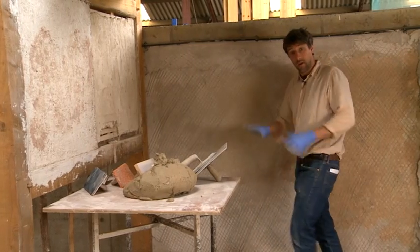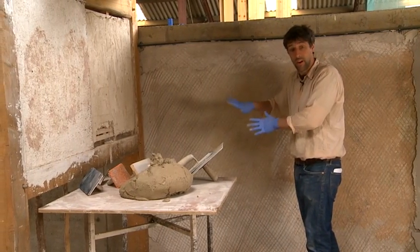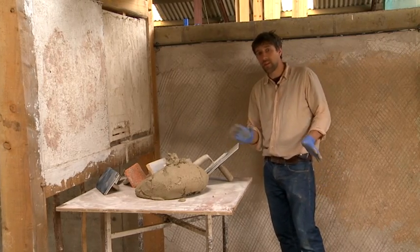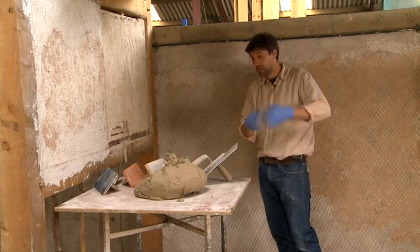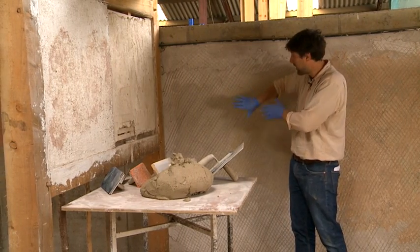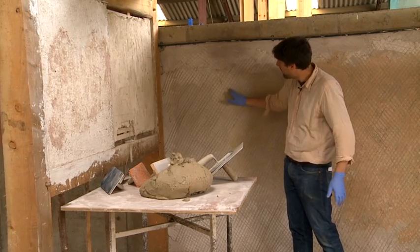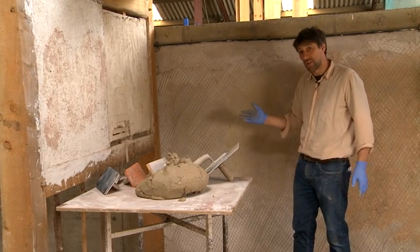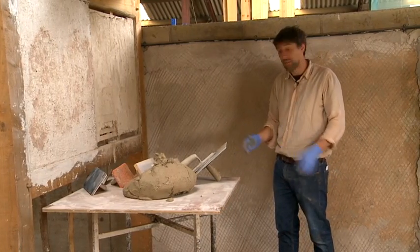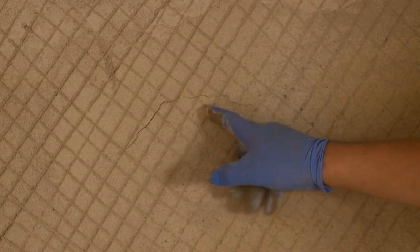When we get cracks in our base coat, our scratch coat, like here, we're not so concerned about them because the hair is there to hold it together. So long as the plaster has bonded well to the substrate, to the background, these aren't so much of an issue. It's always a good idea to knock them back whilst the plaster is soft enough, but this crack here I'm not concerned about. In the olden days, this first coat would be called the cracking coat.